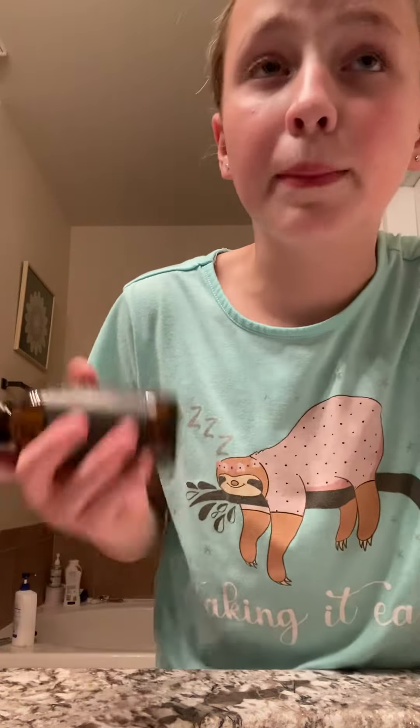Because I left mine at home, so I'm going to use this. I just get some of this cleanser and wash my face real good.